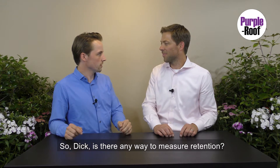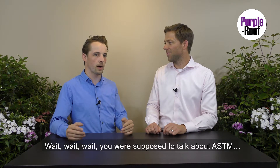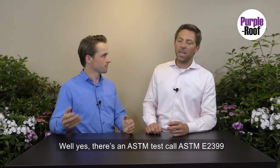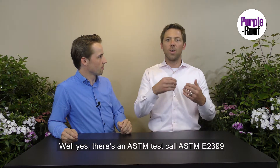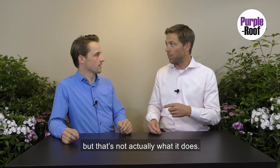Is there any way to measure retention? There's actually no protocol. Well, there is an ASTM test called ASTM E2399, which is used to measure retention — but that's not actually what it does.